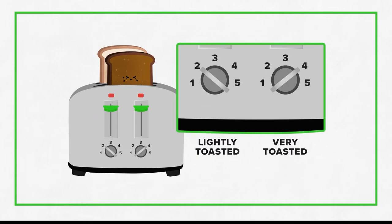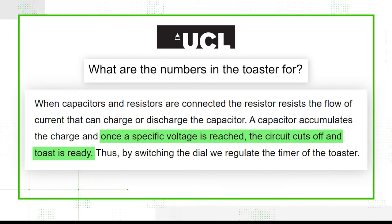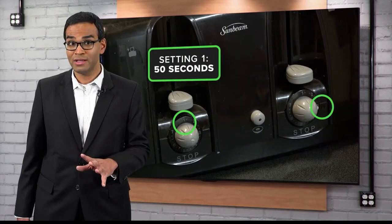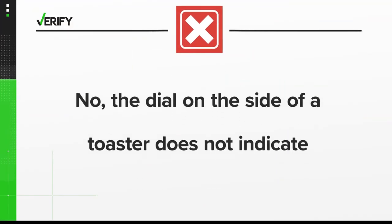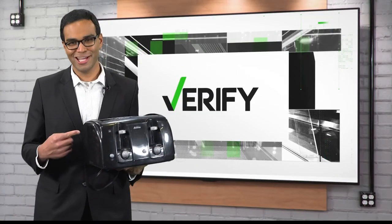Nikichev wrote a blog about toasters and says the dial controls the electricity timing so that once a specific voltage is reached, the circuit cuts off and the toast is ready. We also tested this for ourselves and found the one setting toasted a slice for 50 seconds and the three setting toasted it for 1 minute 20 seconds. So, no — the dial on the side of a toaster does not indicate minutes of toast time, meaning this argument is toast.